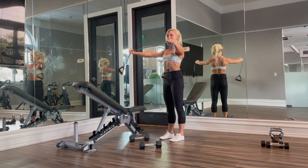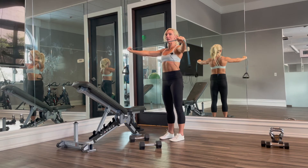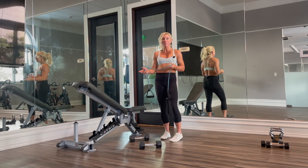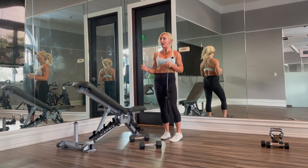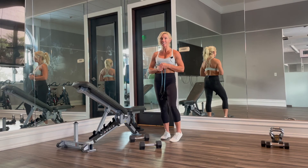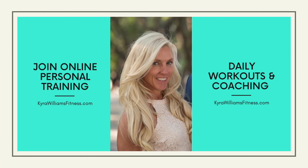And that's resistance band pull aparts — they're great for strengthening the upper back and the arms. For more great back building exercises like this, sign up for online personal training at KyraWilliamsFitness.com. Thank you.